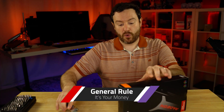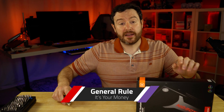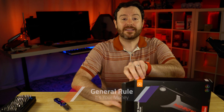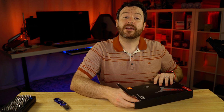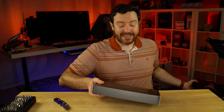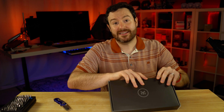The general rule: if you can afford to upgrade to the next GPU for the price of getting a water block, then upgrade to that next GPU. So you don't want to use this with the 6800 series — you would want to use this with at least the 6800 XT, if not the 6900.